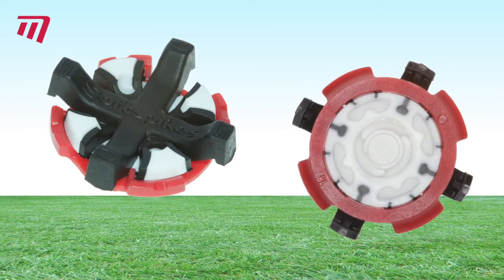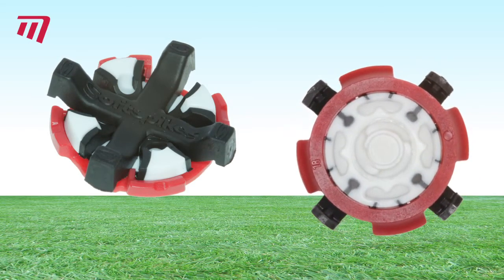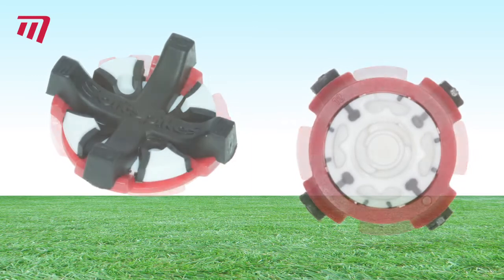For Tour comfort, place the red bars centrally. The black legs can flex, giving you comfort and superb grip.